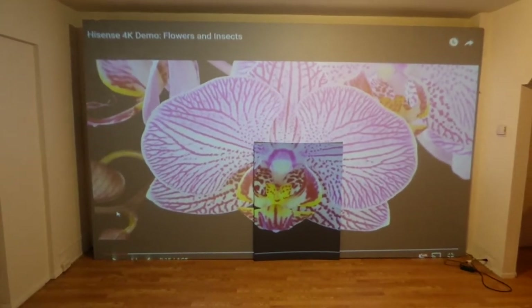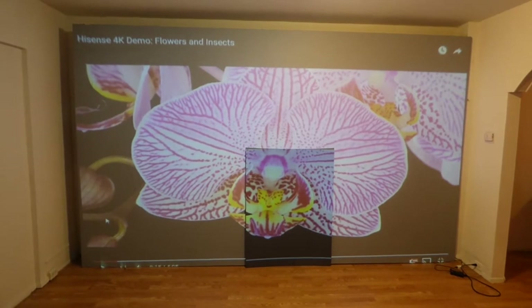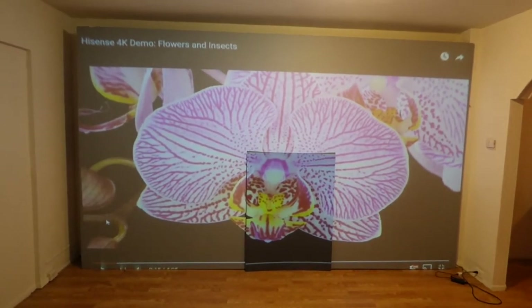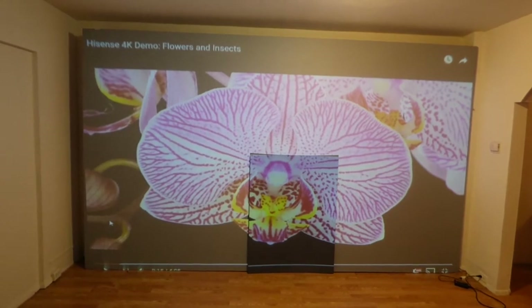Hey guys, how you doing out there? My name is Kenneth Burd. I'm the creator of Crystal H technology projection screens using smart technology gain, and also the inventor of the Silver Fusion, Black Fusion, and coming out this summer will be FutureTech 4K.